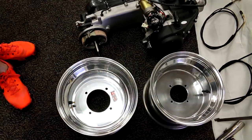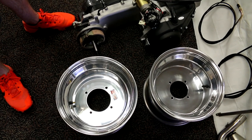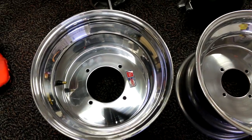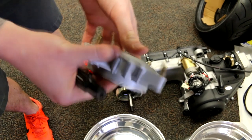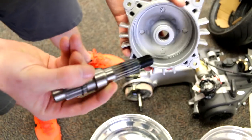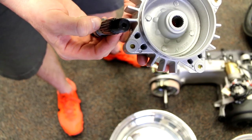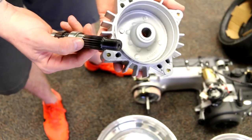Now I'll show you why your 49cc Ruckus parts won't fit the GY6 fatty setup. You may already have a 12x8 wheel and think it will swap over, but it won't. This is the Kymco hub, and this is the GY6 short axle — the axle won't even make it through the hub. Even if it did, the spline pattern is completely different: the 49cc uses a 22-spline and the GY6 uses a 19-spline.